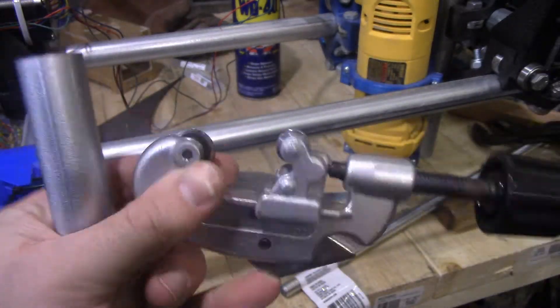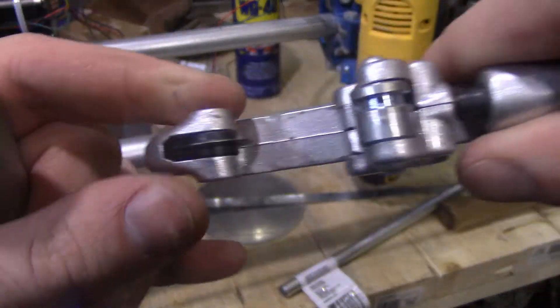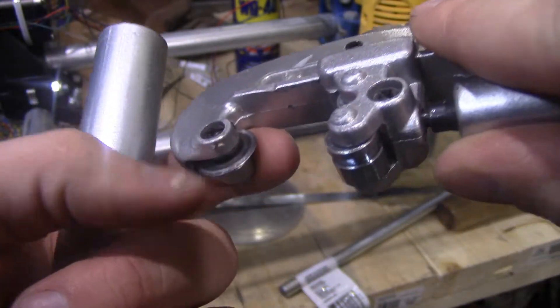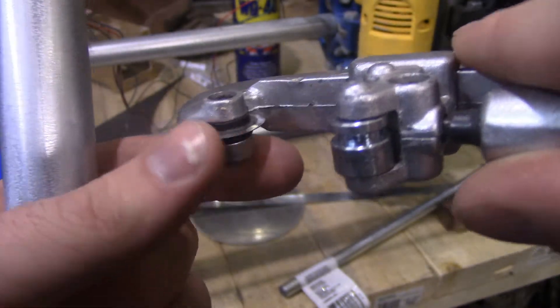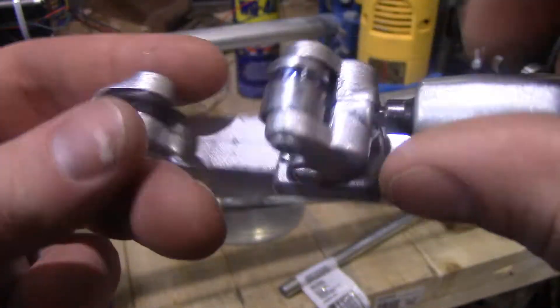This is meant for copper pipe, maybe brass. It's cheap, it's crappy, it's not very good. I don't know if this thing has replaceable blades available, but this one's getting dull. This is $5 or something like that from Harbor Freight.